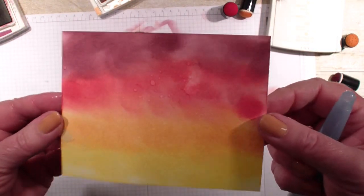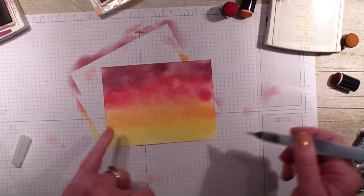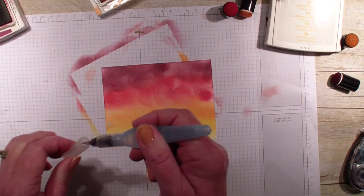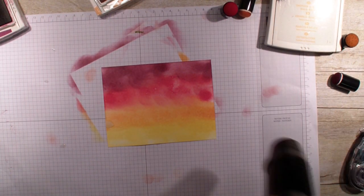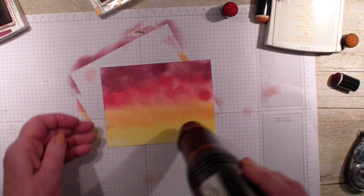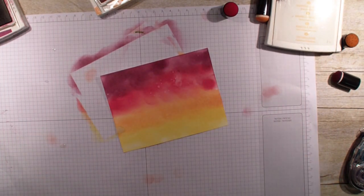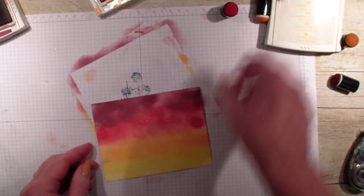I'm not sure how well you can see it, but we've got some water marks going on. I'm going to add some more up here into the purple and bring in my embossing gun. You would normally use this for heat embossing, but I'm going to use it to speed up the drying. Now you can see those dots a little bit better — the little specks.